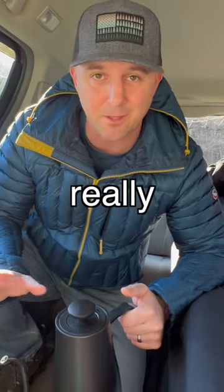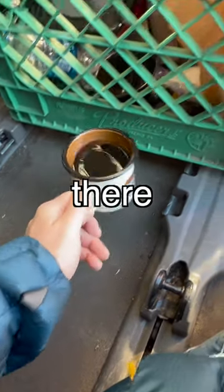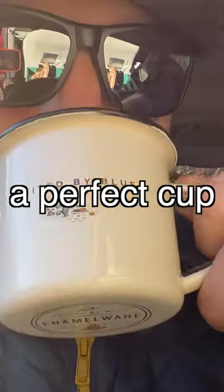In the end, this is like your really basic cheap coffee. But there is basically a perfect cup of steamy coffee.